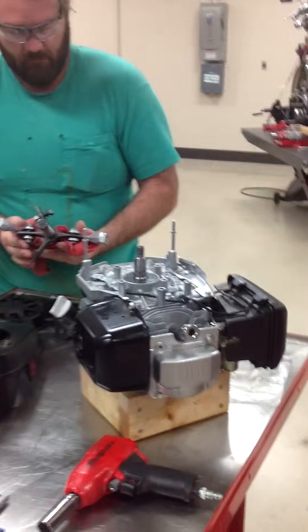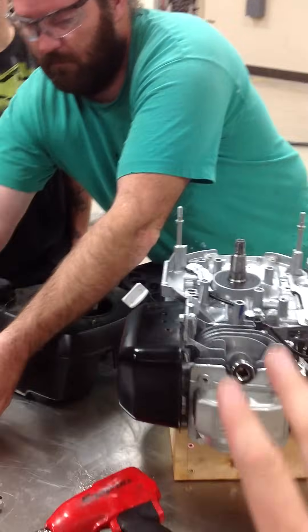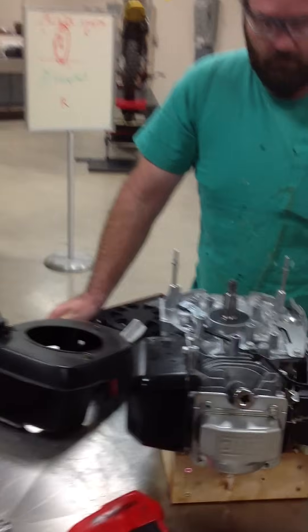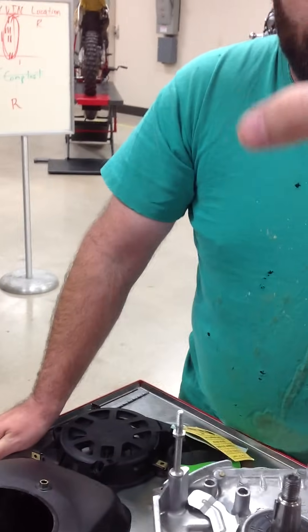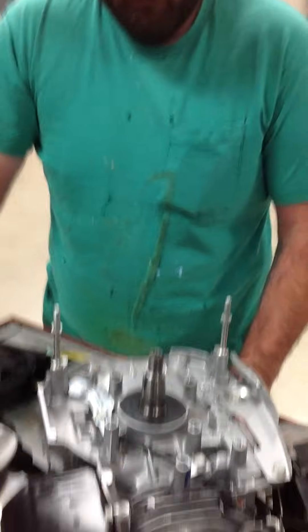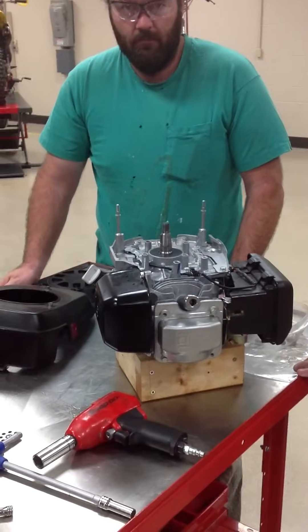Now let's say that flywheel was not wanting to pull — we would sometimes just leave it in place and let it sit, go do something else. You can take a hammer, not ideal, and whack the puller, but never, ever, ever hit the flywheel. We're going to stop here and come back to make another video showing how to use it with a strap wrench.